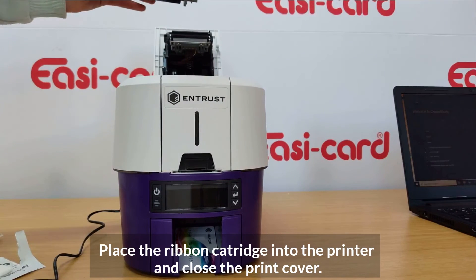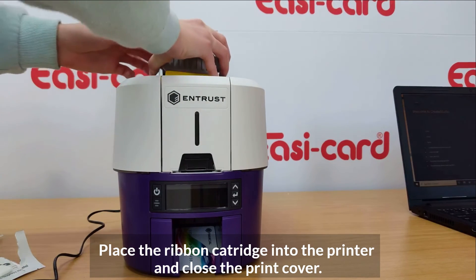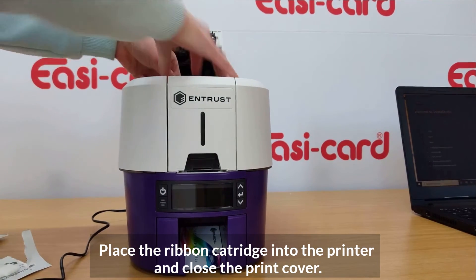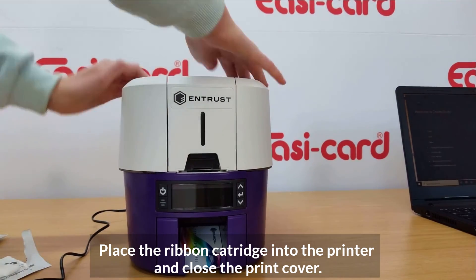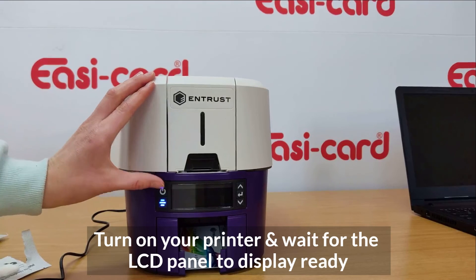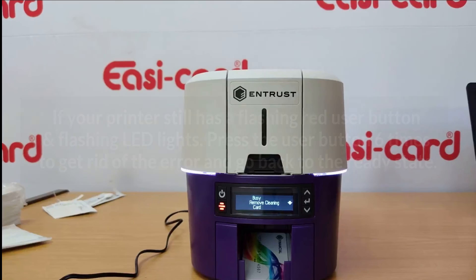The dirt is now removed from the printhead. Replace the print ribbon back into the printer, close the printhead cover, and then turn your printer back on.